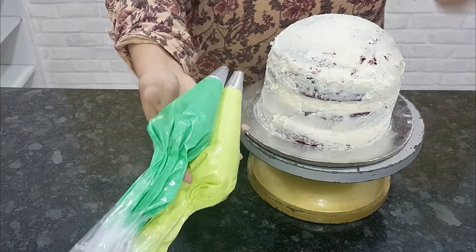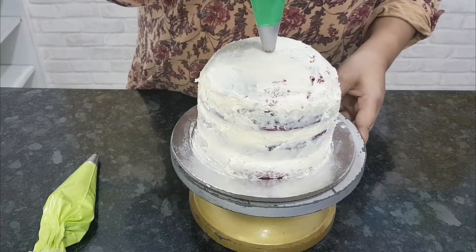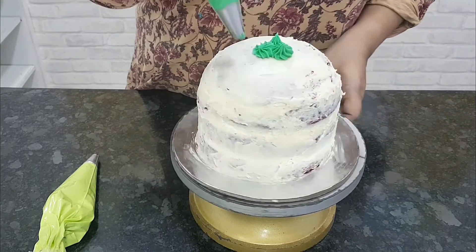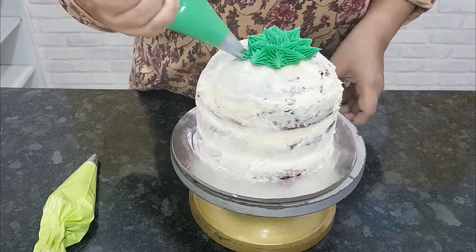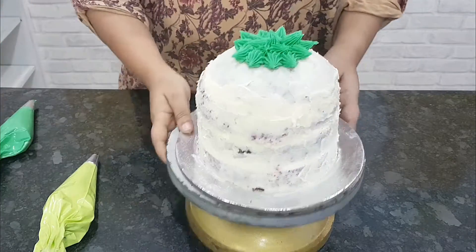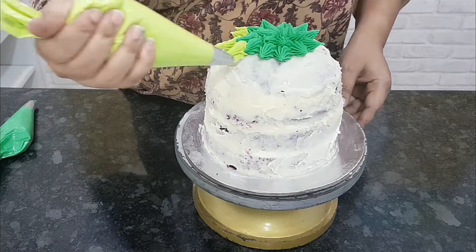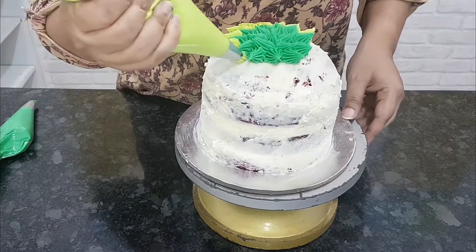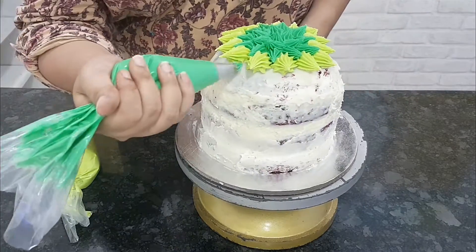Now let's start piping the spikes of the little monster. I've dyed my buttercream into two colors — light green and dark green — and start piping the spikes, first from the top and then moving to the bottom. I'm using a large star tip; you can use a 1M tip or a 2D tip, whatever you have.